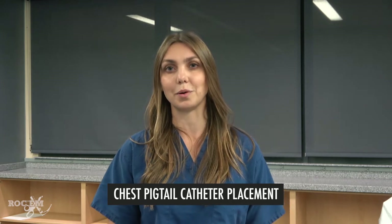Hi, I'm Dr. Iulia Pacini. In this video, we will review how to place a pigtail catheter to treat a pneumothorax. First, let's talk about the indications of this procedure.